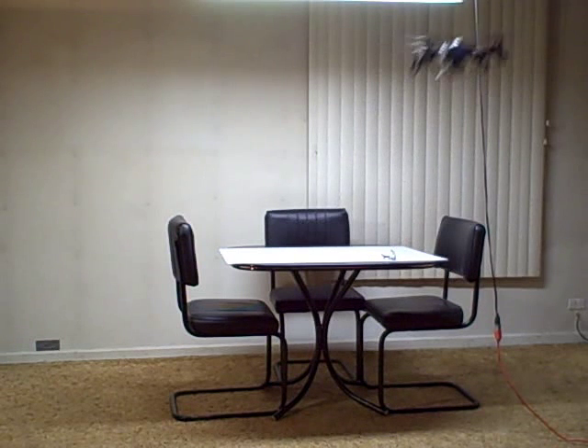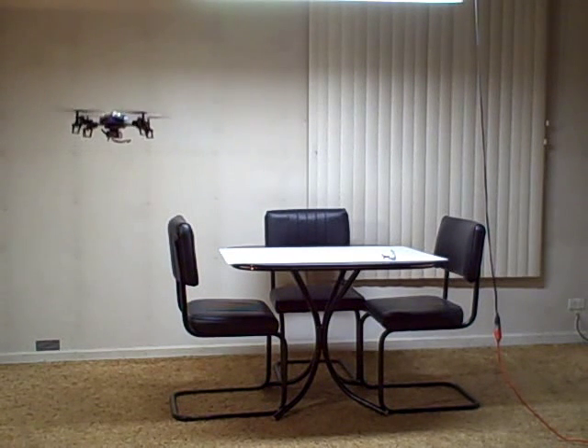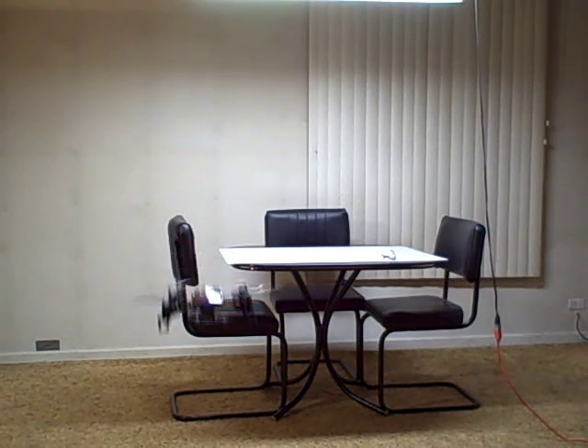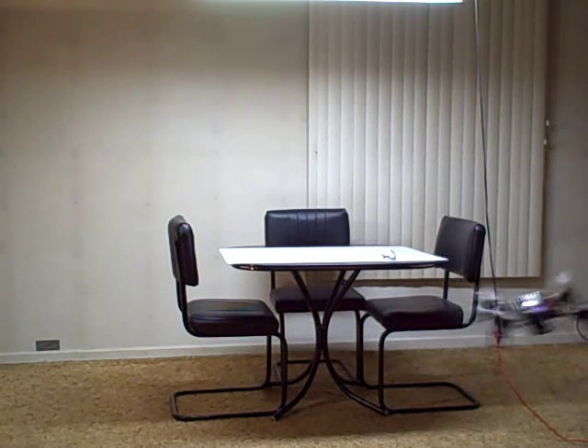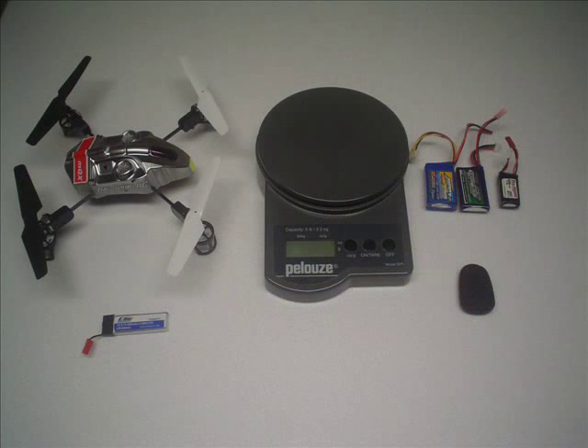That's full throttle. You definitely don't want to go any heavier than 30 grams. At full throttle it's starting to oscillate.